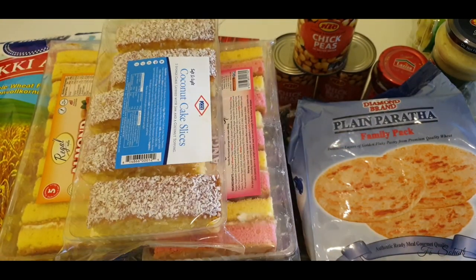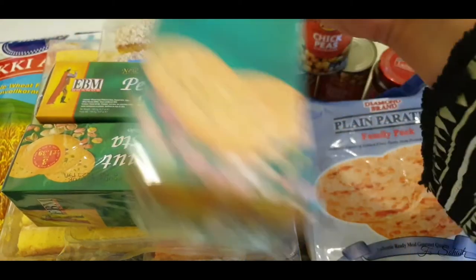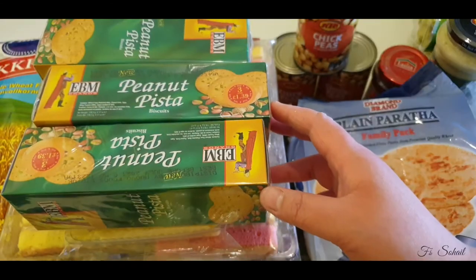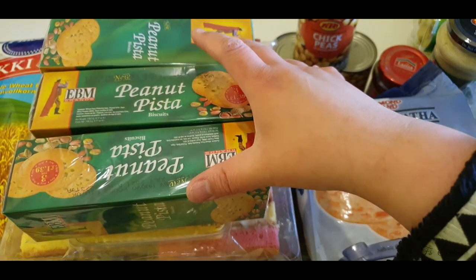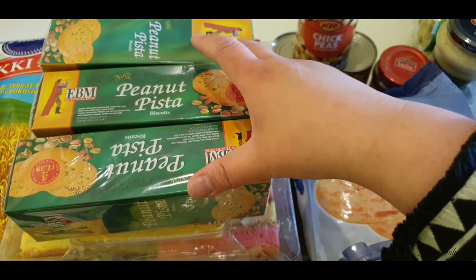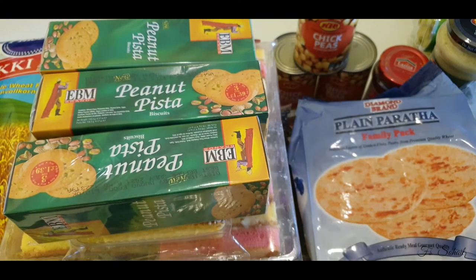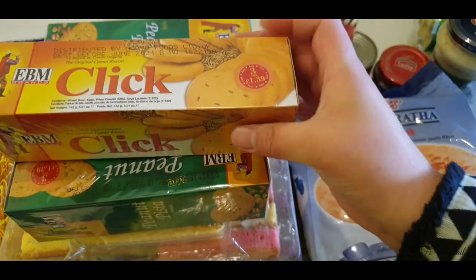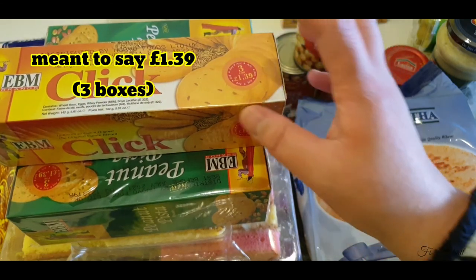We have three boxes of pistachio and peanut biscuits — they're on promotion. Most of the time they do promotions for these, so we got the three boxes for £1.39. We also got three boxes of cumin biscuits — three boxes for £1.49 — because they're always on promotion.